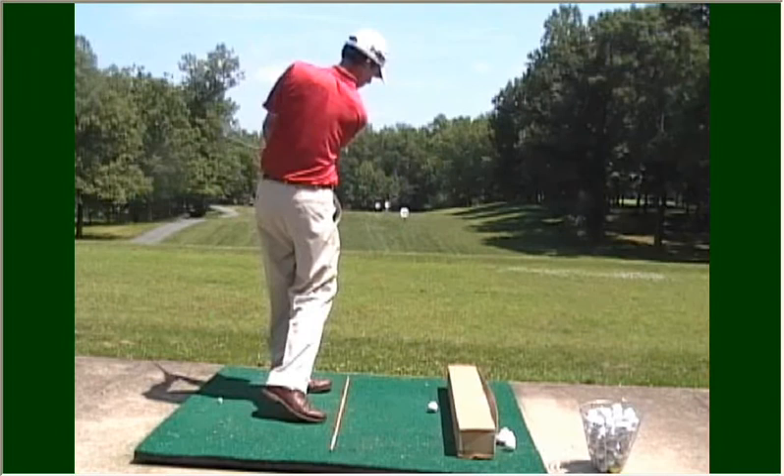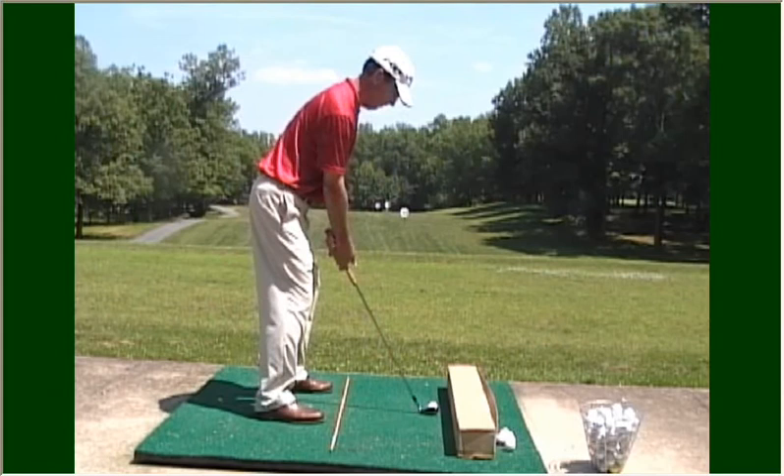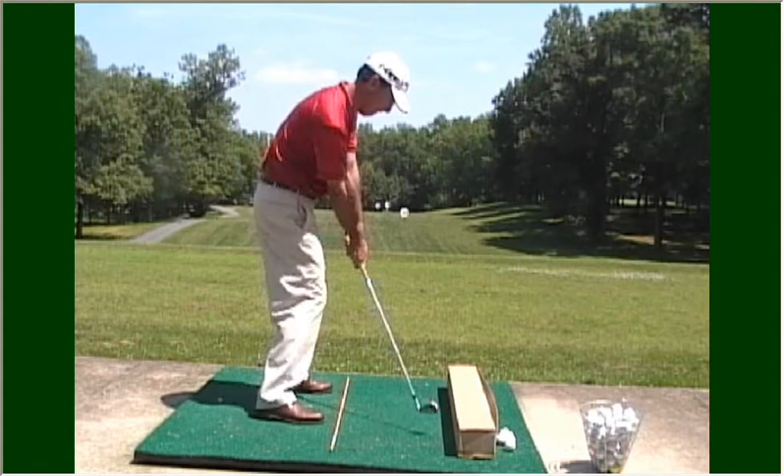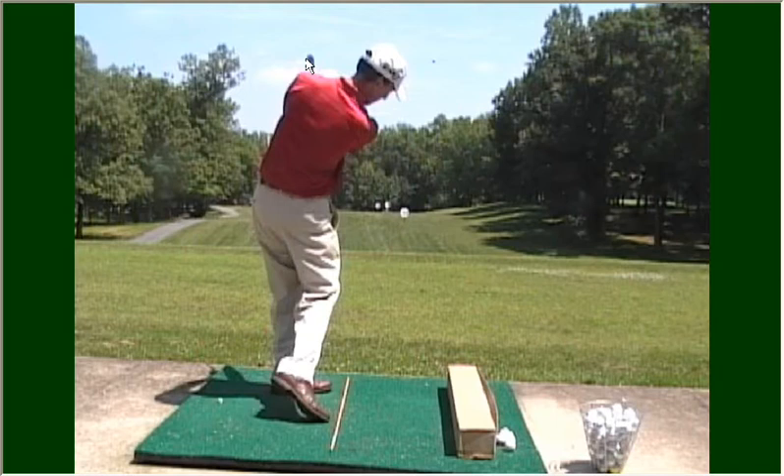Rather, this is what you want to be looking for: a swing back with the club shaft in line with the target line, swinging back down the same line, finishing up with the shaft in line with the target line. Notice that the club is here and the ball travels right down the line that you had set up on.